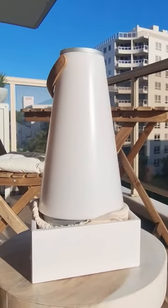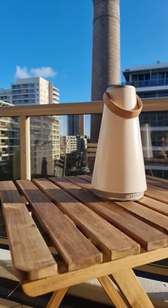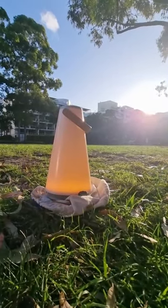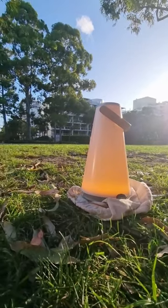Hey guys, summer is almost here, so let's talk about the ultimate summer companion: the Ooma Sound Lantern by Pablo Lighting. The Ooma is a portable lantern and speaker in one that becomes the perfect centerpiece, indoor or out.